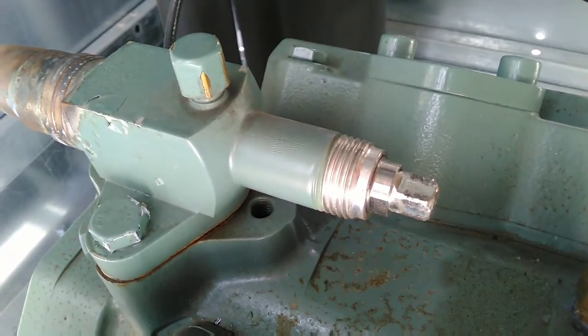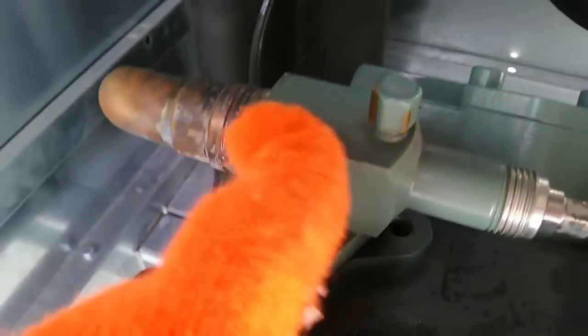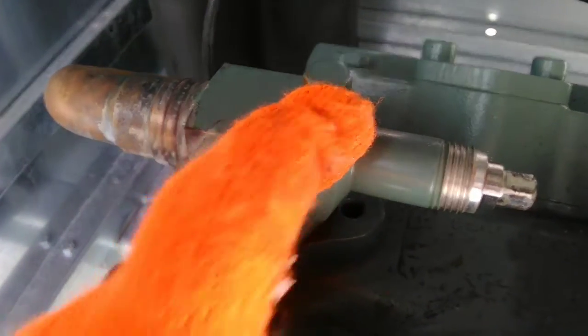We've turned this valve stem all the way in — that is the front-seated position. The valve is now closed to the system and open to the compressor, and the service port on top is open to the compressor.